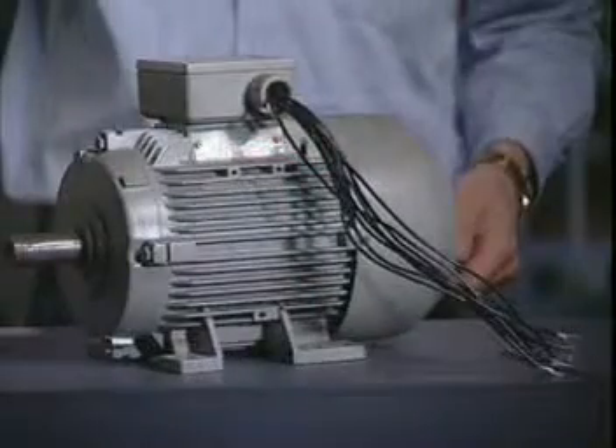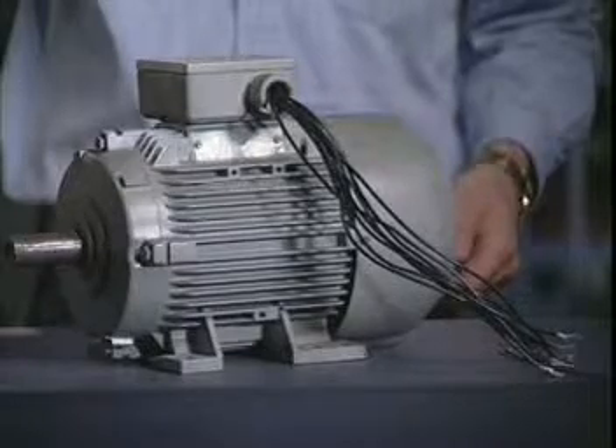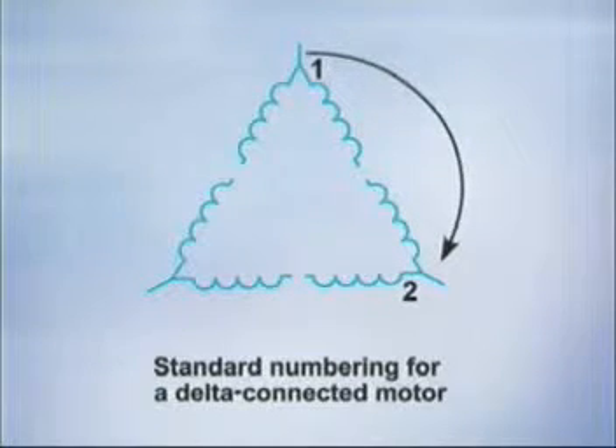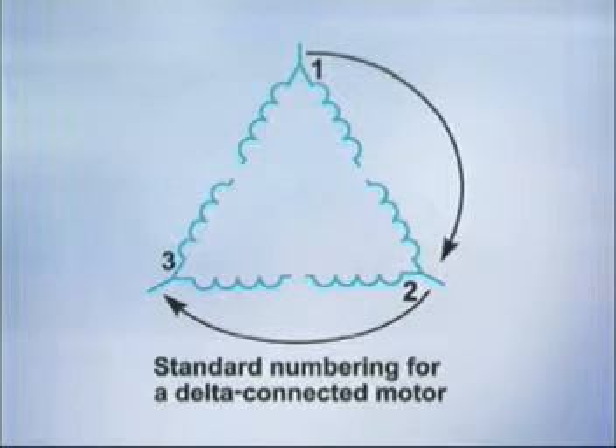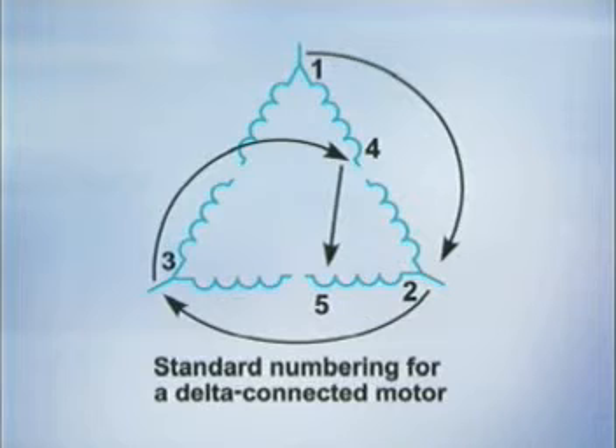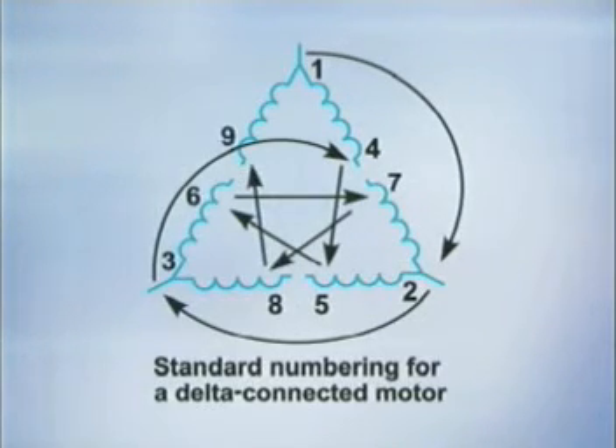Dual-voltage motors with nine leads can also be connected in delta. The numbering sequence is very similar to the Y. Start by placing a 1 at the beginning of one-phase winding. The number 2 is placed at the beginning of the second-phase winding, and the number 3 is placed at the beginning of the third-phase winding. Follow the spiral pattern by placing a number 4 at the other end of the winding that was labeled 1. The number 5 is placed at the other end of the winding labeled 2. Continue to follow the spiral pattern until all the leads are numbered.